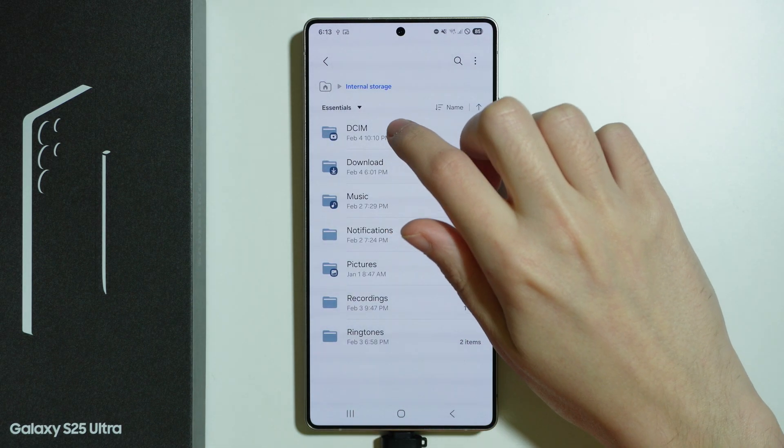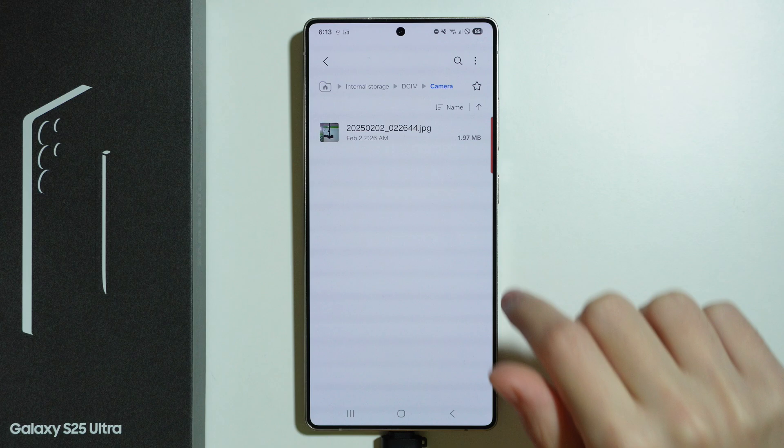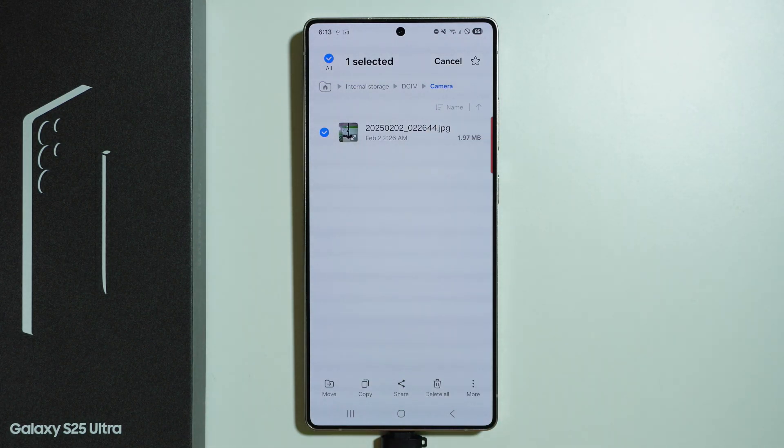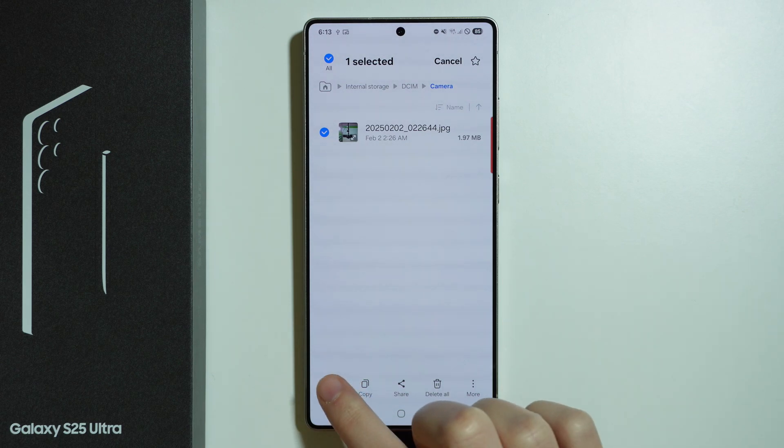For example, if I go to DCIM and then Camera, I should be able to find my photos. I can press and hold my finger to select, and keep selecting the files I want to move, then press Move in the bottom right corner.